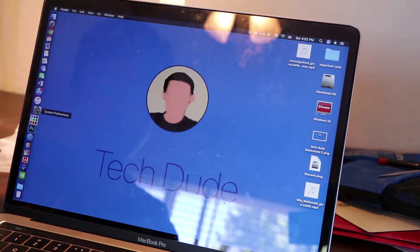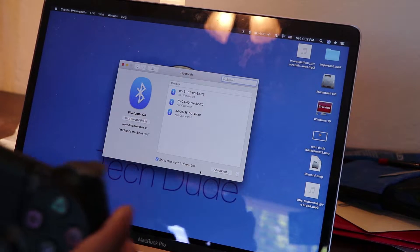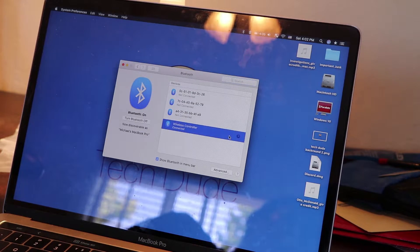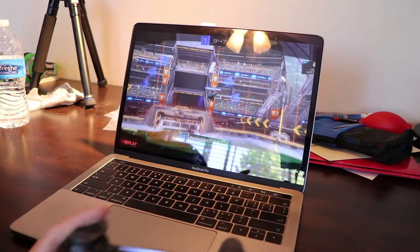Next, open up System Preferences, then click the Bluetooth icon, and you should be directed to a list of Bluetooth devices available. After that, simply select the device called 'Wireless Controller' and you're pretty much good to go — no other programs needed, unlike Windows 10.